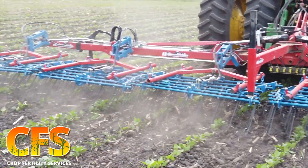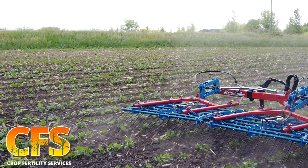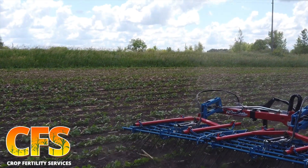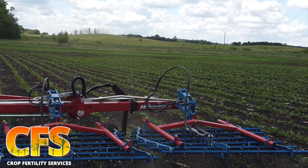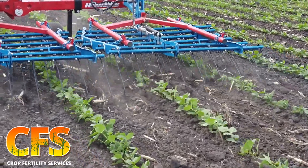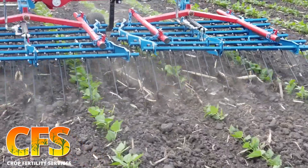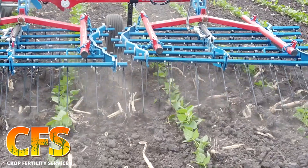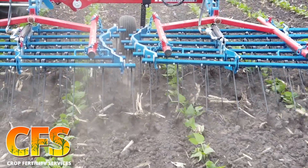Large seeded broadleaves and perennial grasses are some of the hardest weeds to kill — things like cocklebur and giant ragweed. Those things are a lot to kill in general, and the tine weeder will do a good job at either hitting the shoot, which is a great way to actually kill these, or otherwise burying them or just knocking them back so that it takes them time to recover while your beans grow ahead of them, giving them a competitive advantage.